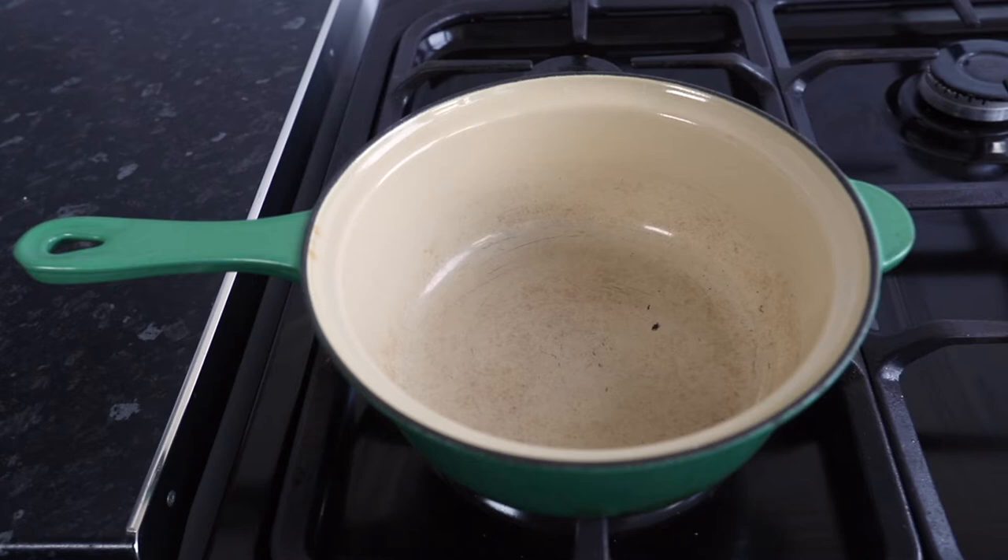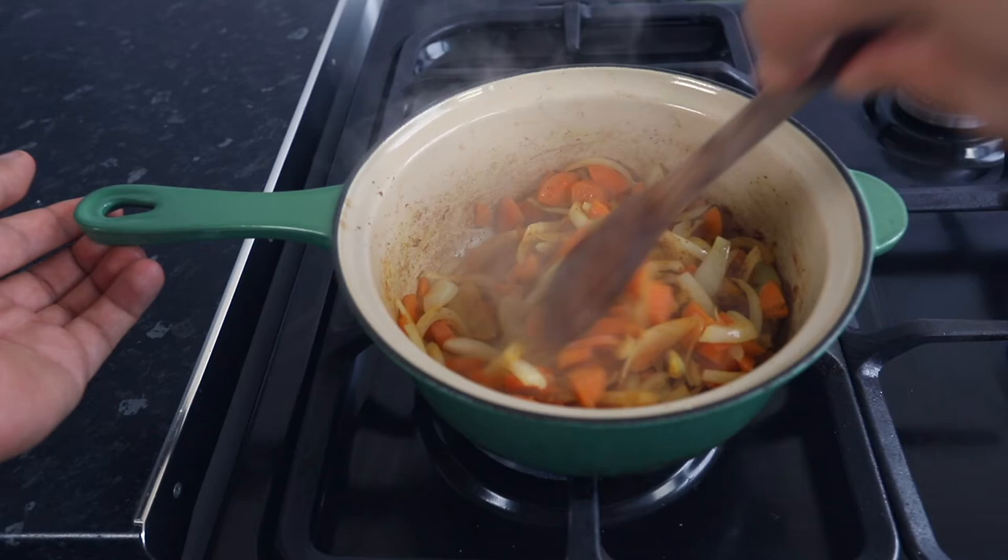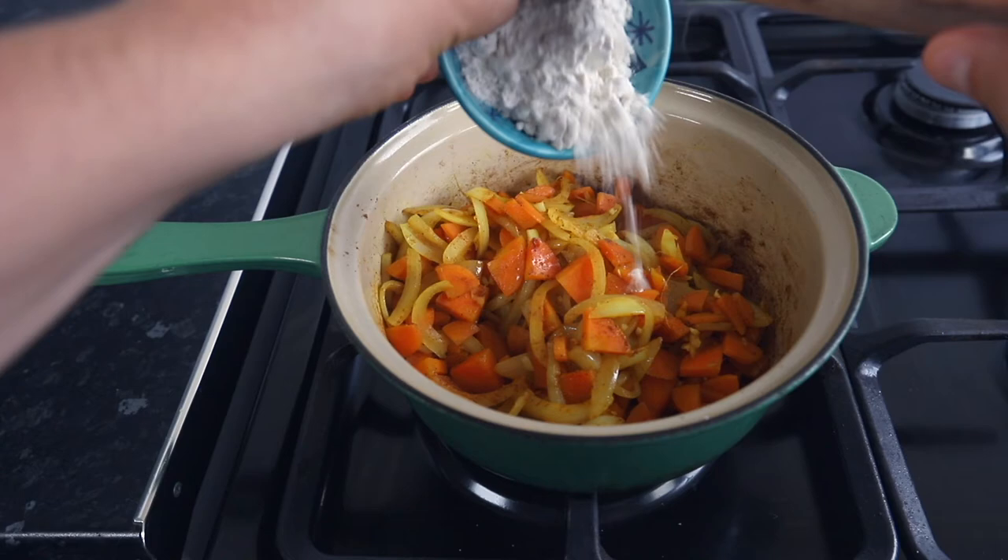Start by finely dicing your onions, carrots, ginger, and garlic. Then place a pan on medium heat and add the oil. When the oil is hot, add your chopped onions, carrots, and ginger. Once it's slightly golden, add the curry powder and turmeric, then mix until all the veg is coated.